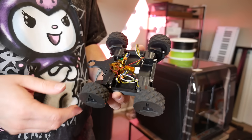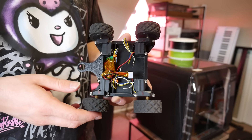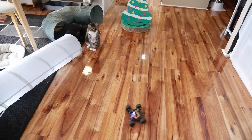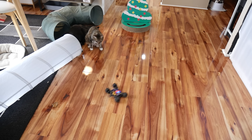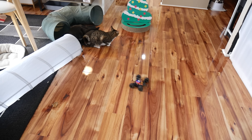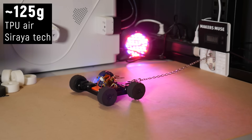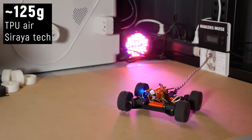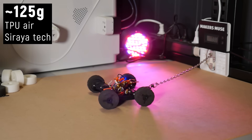To round out my tests I wanted to try a few additional things: do treads improve traction, how do laser-cut EVA foam tires compare, and can we coat the tires in something to make them even grippier? I came up with a knobbly tread pattern for the TPU Air tires and they turned out beautifully. Tread could be really handy for off-road platforms or rock crawlers where it helps tires bite into uneven terrain, but on flat MDF it resulted in a slight loss of traction — down to 125 grams of pulling force from the 140 grams seen with slick tires. They do however look way cooler.